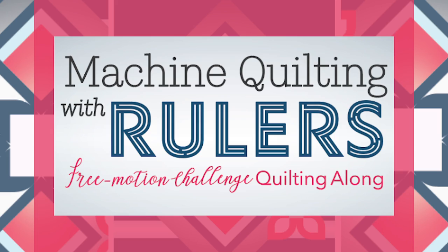Hello everybody and welcome to the first video in the free motion challenge quilting along — machine quilting with rulers. I'm Angela Walters from Quilting is My Therapy. In this video series I'm going to show you how to use different rulers of all types and show you some of my favorite designs.